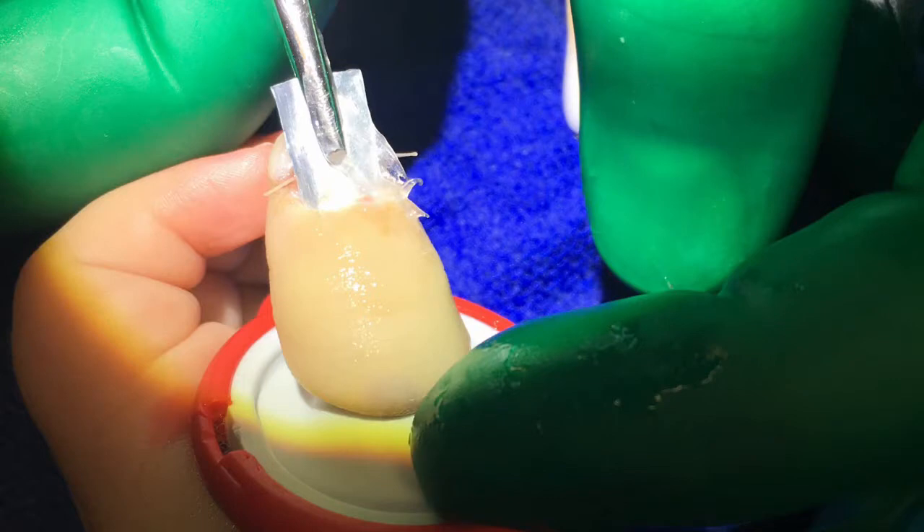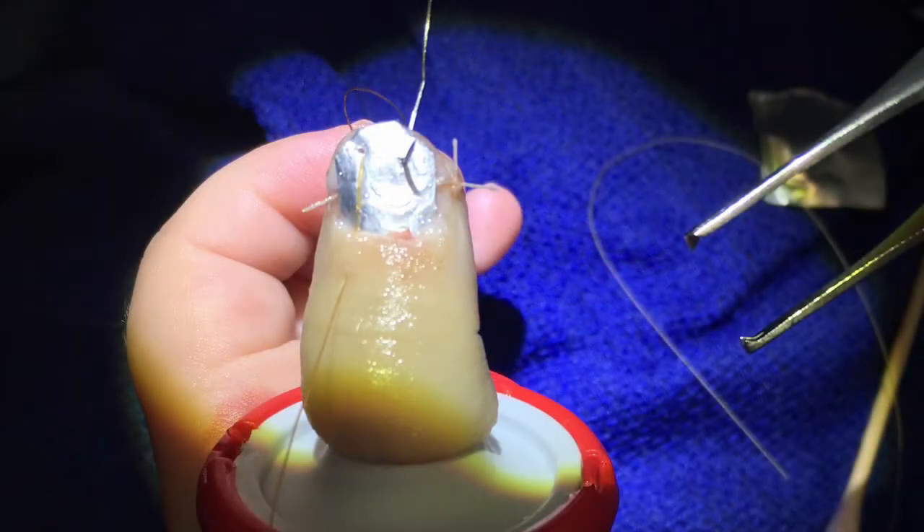Bacitracin is placed over the nail bed, and then a small piece of foil can be tucked under the eponychial fold and secured with absorbable sutures. When you're finished, be sure to remove the tourniquet and place a soft bandage. No splint or antibiotics are needed.